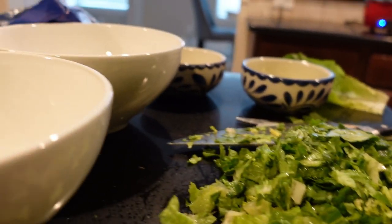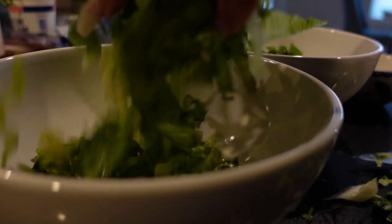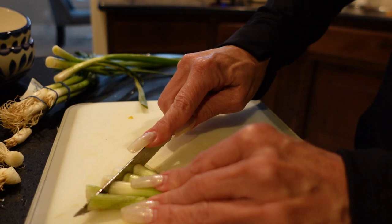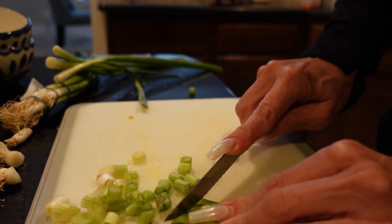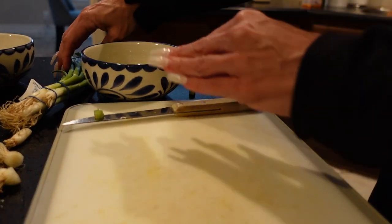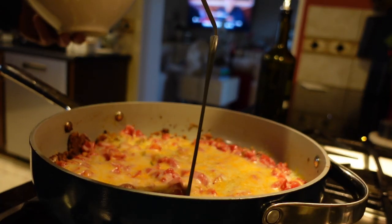Once the cheese is melted, I'm over at the counter chopping up romaine lettuce. You're gonna layer your bowls. You could make this into tacos, but since I'm keto, we make bowls. Put lettuce on the bottom, then rice from the rice cooker — yes, I do have rice on keto, I just limit the amount — then the meat mixture on top, then toppings like green onions, avocado, sour cream, and cilantro.